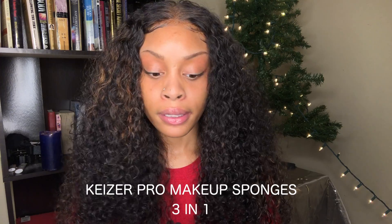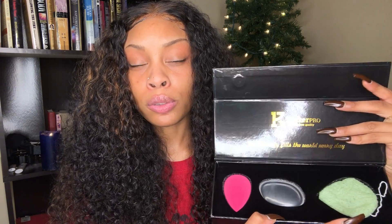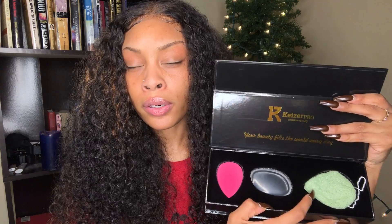The makeup sponges I got are from Keezer Pro — they're premium quality makeup sponges. Comes with three sponges in one box. Inside you can see it has a regular beauty blender, a gel beauty blender, and lastly a skin cleaning sponge. You just wet it with some water — it's basically used for after you put your makeup on when you're taking it off and cleaning your face.